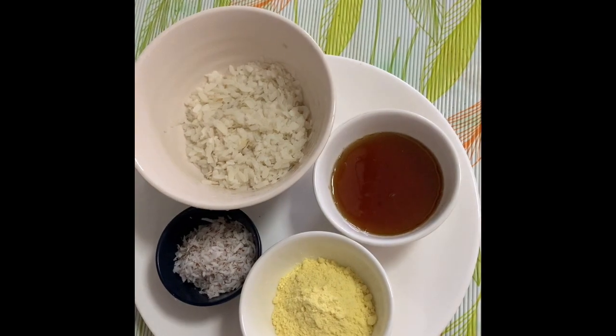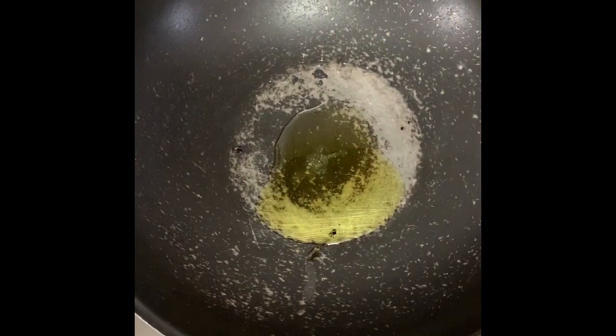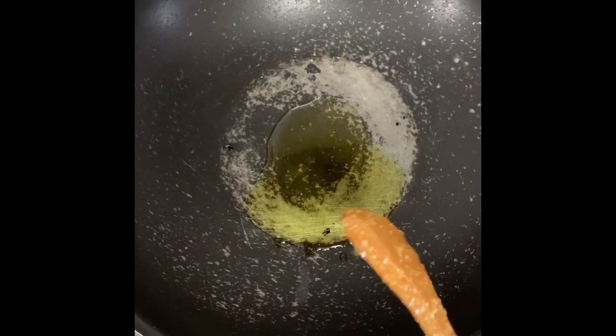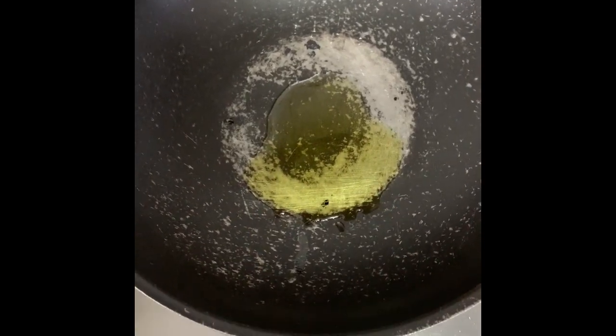I am adding 1 tablespoon — 1 spoon. Then we will add to this. We will add some more.